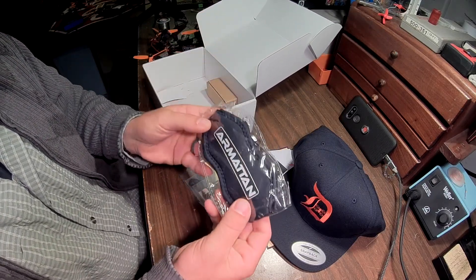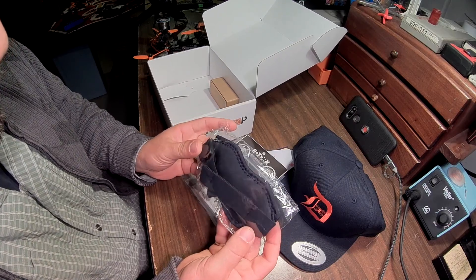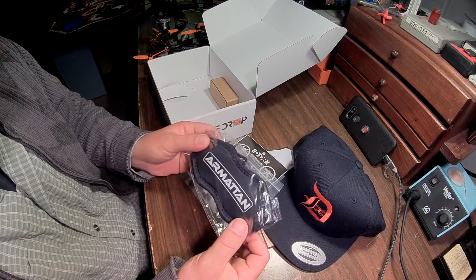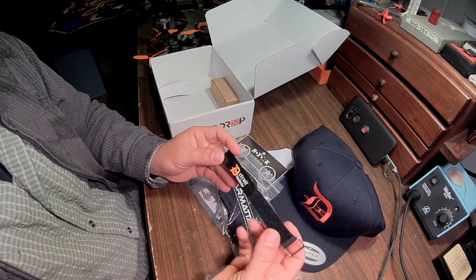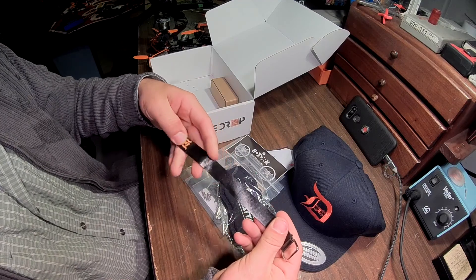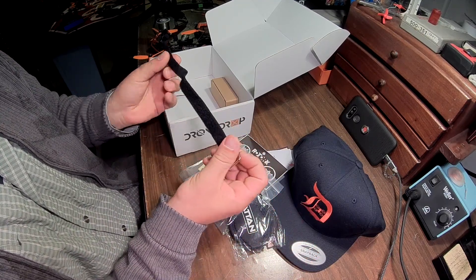An Armitan strap — I bet it's a goggles strap. That is pretty cool. Got a Detroit Multi-Rotor battery strap. I can always use these. Nice rubberized, very nice. It's got a metal one here — it's a little different.